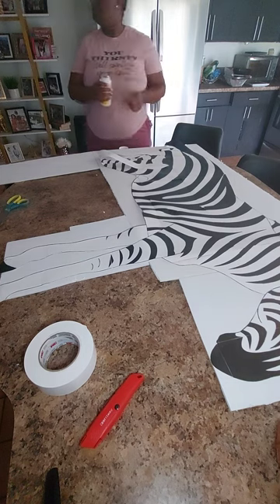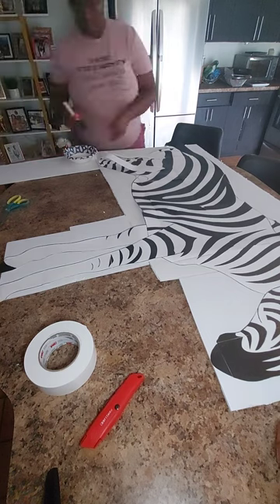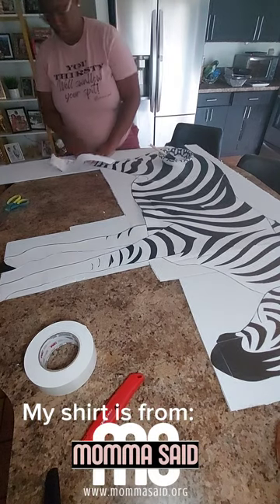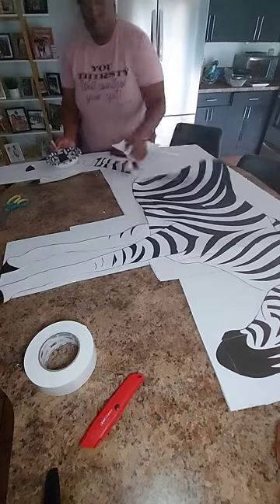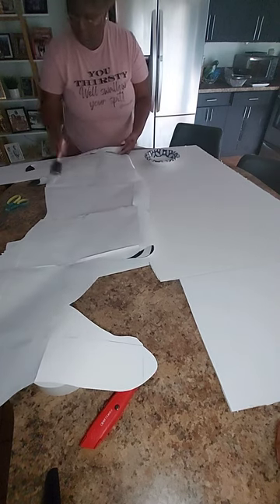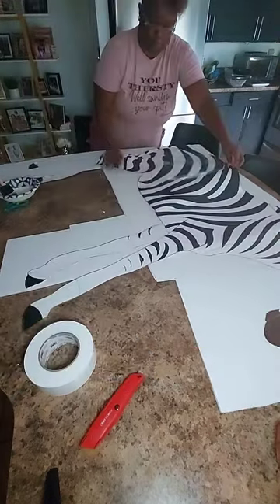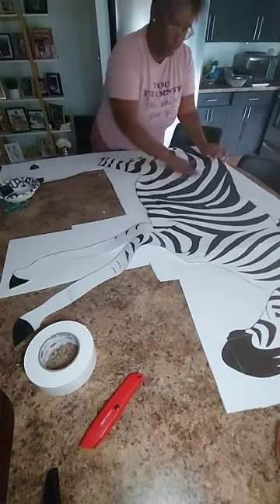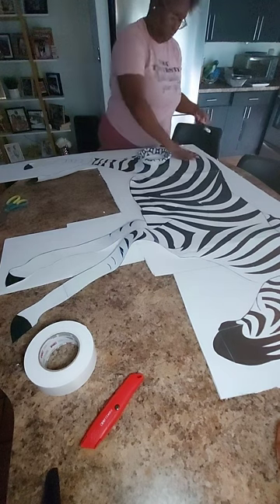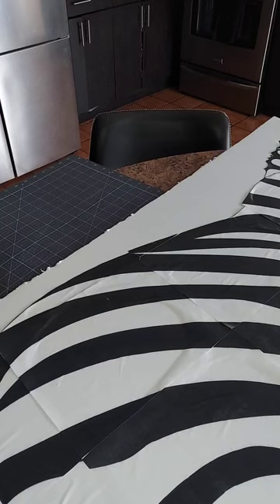Now comes the glue part. I use Mod Podge for paper and pour some into a bowl so I'm not wasting product. I grab a sponge brush and go piece by piece — starting with the legs first since those are the ones dangling. I spread it, paste it, flip it over and glue the whole thing down to the poster board. Little by little I put glue on each part, flip it, and smooth it out. You'll have little bumps because paper adhering to paste does that, but on show day you won't see any of that.